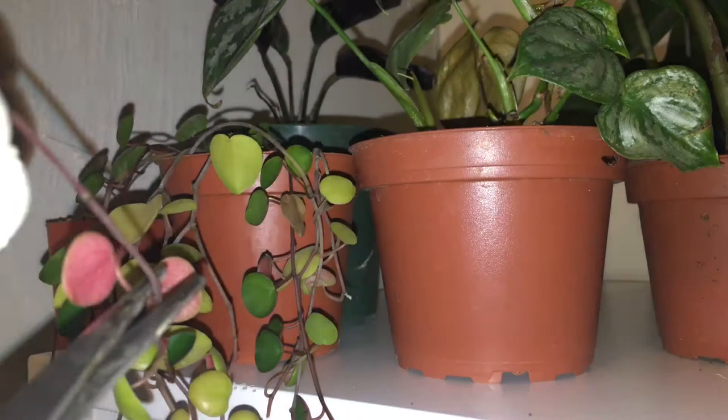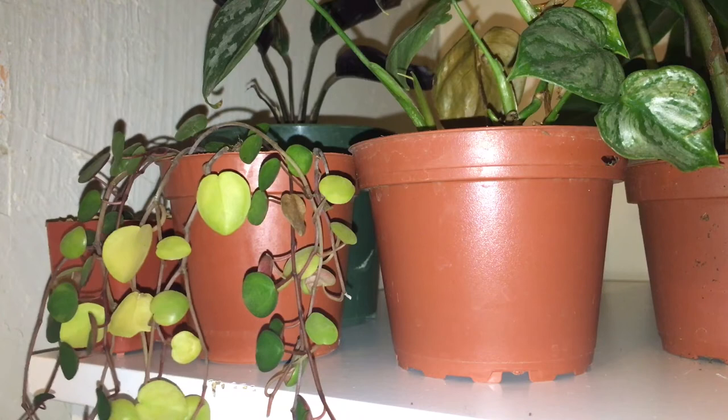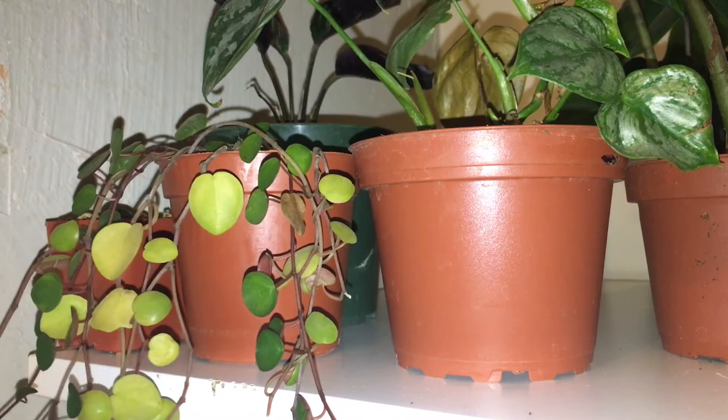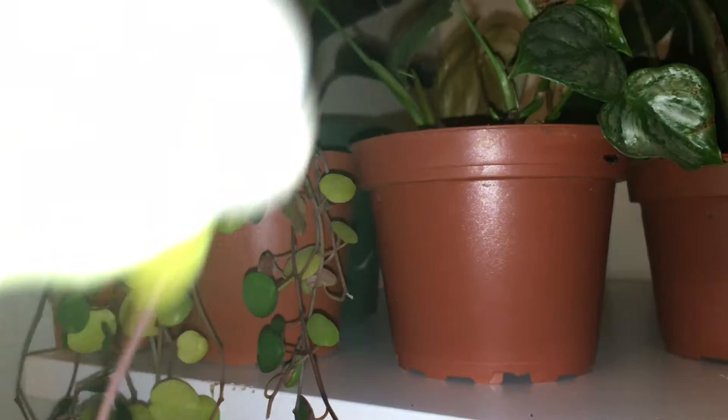I'm gonna hold this up so we can actually see what I'm doing. You see where it goes bald here — that's where I'm gonna chop. I think she would definitely like a section of this or a couple of pieces if I can get them to root. I haven't told her yet because I don't want to tell her I'm trying to root this and it doesn't go well. So I'm just gonna do a little propagation — you see where I'm cutting it there — and all these pieces do have a bit of legginess.